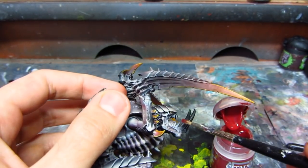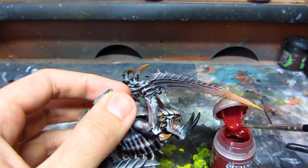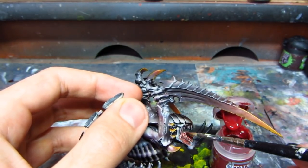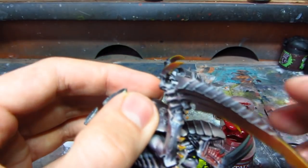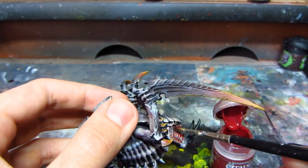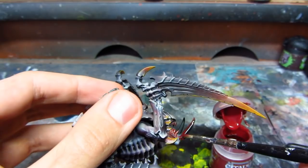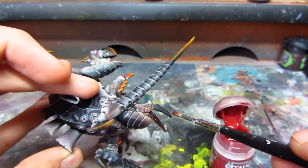After the varnish is applied I also do blood on the teeth using Blood for the Blood God. It doesn't look great on these two spikes on the mouth at the moment, but when it dries it will be much more subtle.